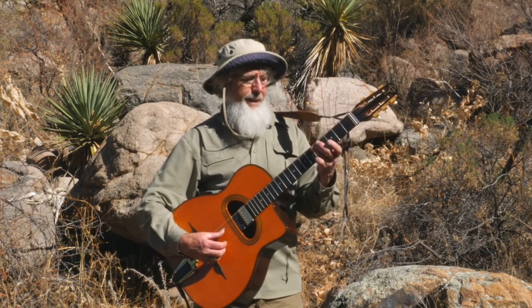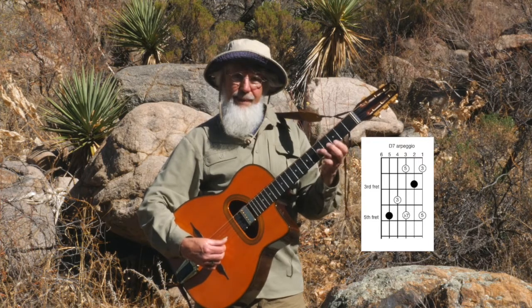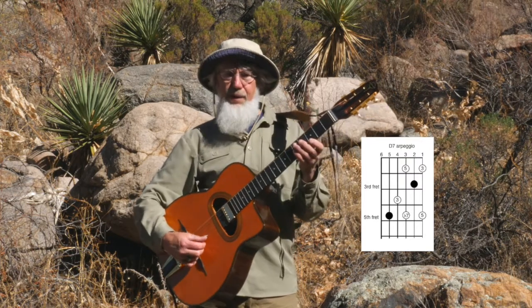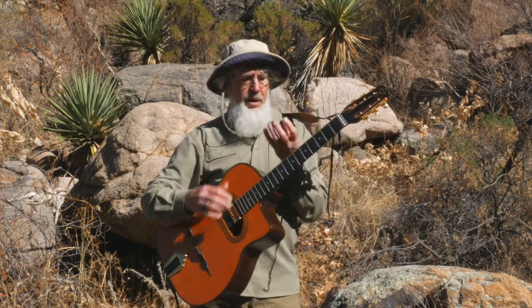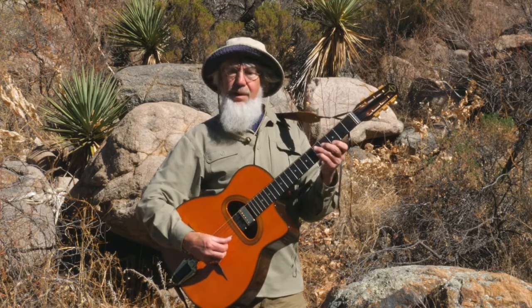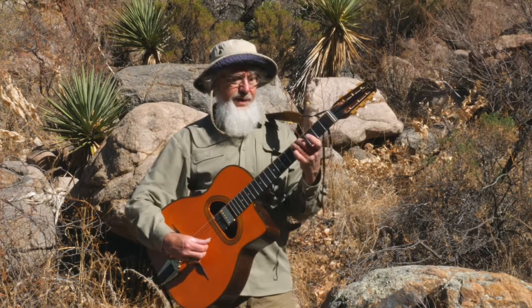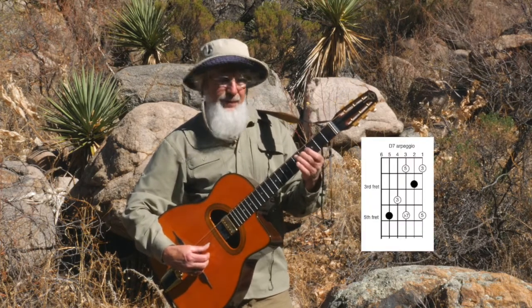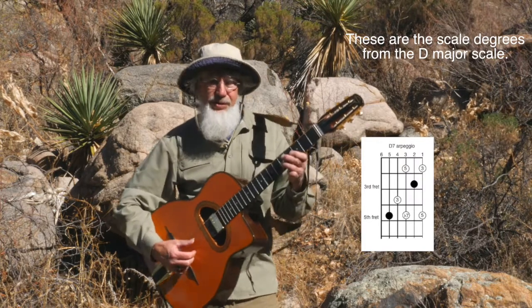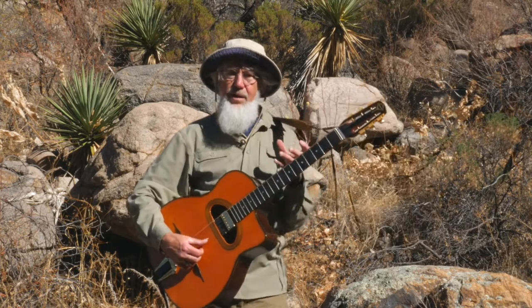We're going to start our exploration of this arpeggio from the root of the chord, the D. We're going to play the one, the three, the five, the flat seven, and then back to the root up on string two. It really helps to play the chord first — I like to form a relationship in my muscle memory and visually between the shape of a chord and its arpeggio. I'm referring to the scale degrees: one, three, five, flat seven. Pay particular attention to the third and the flat seven — those two notes contain the personality for the dominant seventh chord.